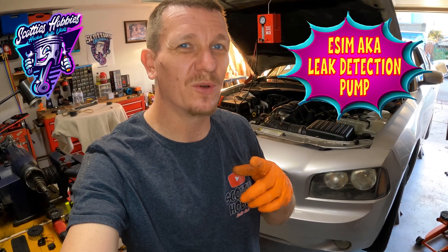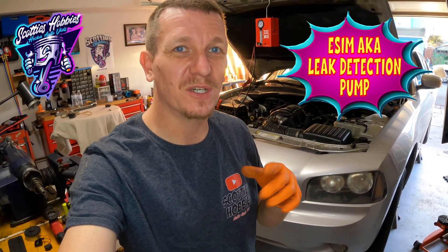Thanks for checking out Scotty's Hobbies. Today I'm looking at this Dodge Charger. I'm doing a smoke evap leak detection diagnosis on this vehicle, but I wanted to show you guys the location of your eSIM, or your vapor vent solenoid, and kind of what it is on this vehicle.